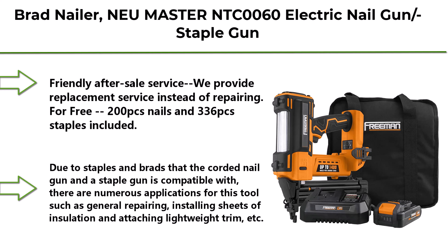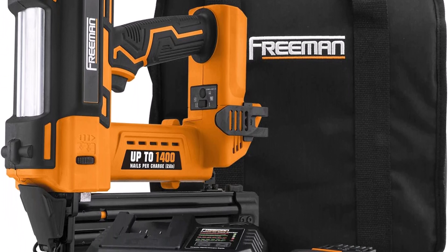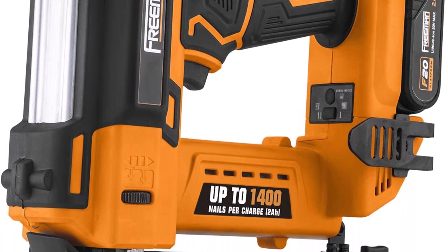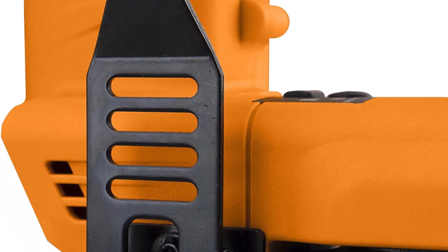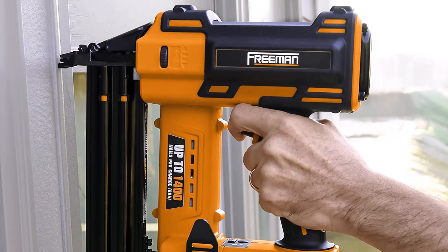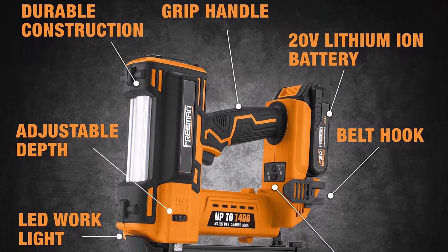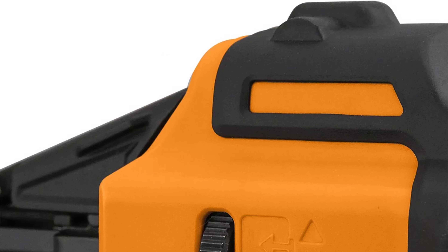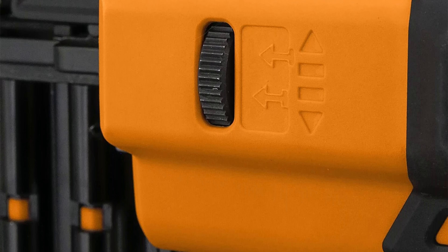Top 3: Freeman PE20VBR50 20-volt cordless 18-gauge 2-inch brad nailer kit with lithium-ion battery, charger, bag, and 500-count nails. Drives up to 1,400 fasteners per charge and 90 pieces per minute. Powered by a high-capacity 20V 2.0Ah lithium-ion battery with enhanced battery life, power level indicator, and 45-minute recharge time. Perfect for interior and exterior finish work, decorative trim, furniture trim, molding, cabinetry, window casings, and picture frame assembly.